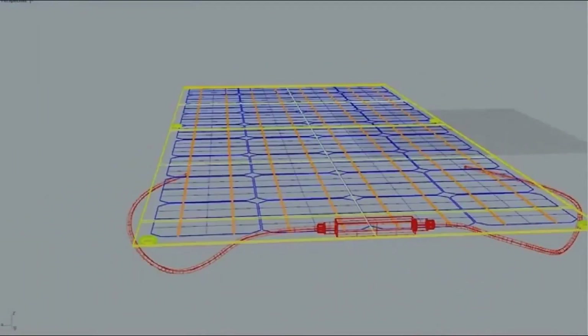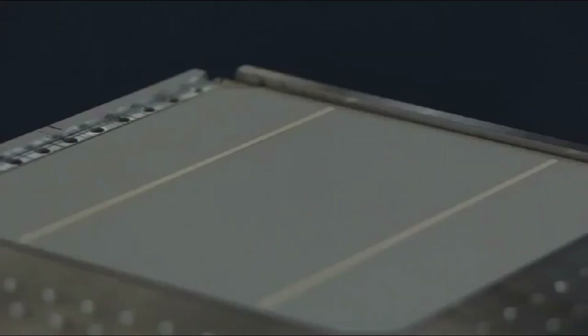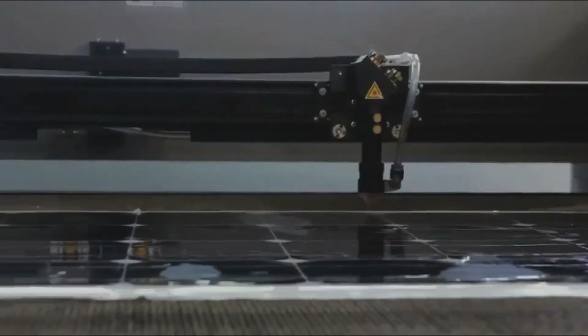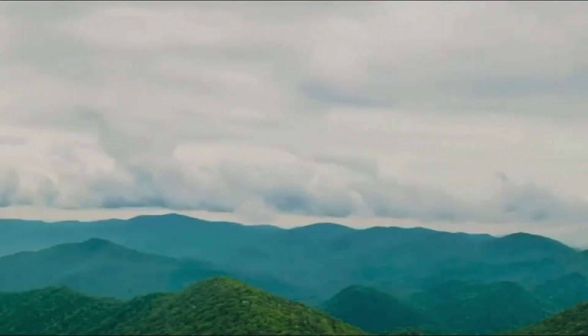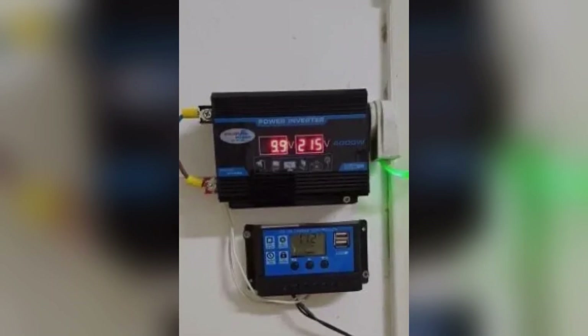I don't know how I lived without this until now. Imagine generating your own electricity completely off-grid with a system so smart and powerful it practically runs itself. No noise, no fuel, no stress — just pure reliable solar energy flowing straight to your devices, your appliances, your life. And the best part: it's designed so that anyone can use it. You don't need to be an engineer, a tech guru, or some off-grid survivalist. This is the future of energy.